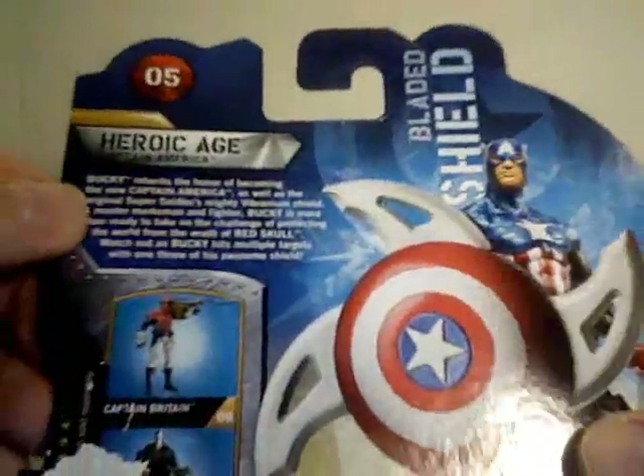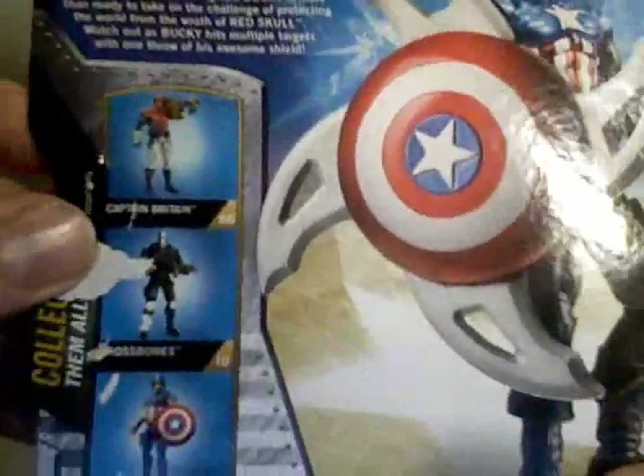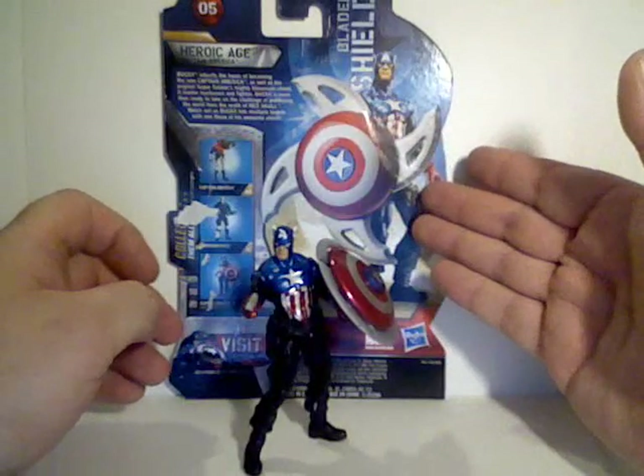You can see they have a write-up here, and pictures of the other figures in the line. He does have a gimmick shield, unfortunately.